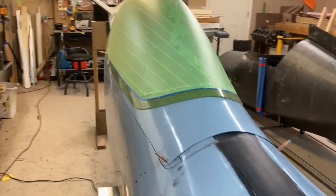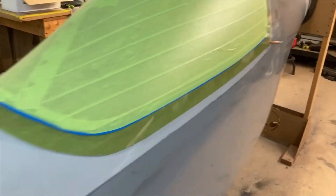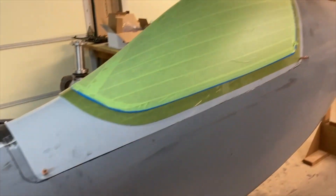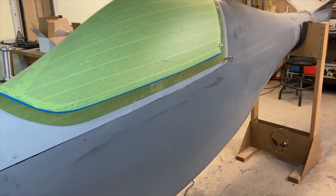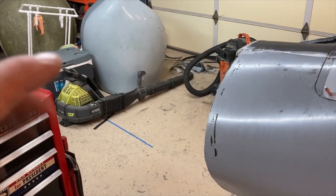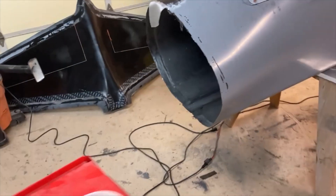I'll fit the canopy up inside the surround, cleco it all together, make sure it all fits, and then get it all bonded in place - hoping to get that done in the next couple days. I've started addressing some of the outside seams: sanded and taped that seam this morning and started sanding back here. Once I get the canopy in place I'm gonna concentrate on getting all the seams done and then get the cowl at least dry fit on.